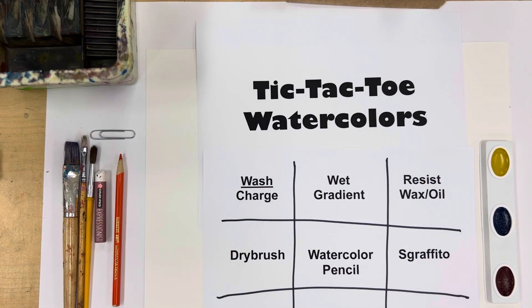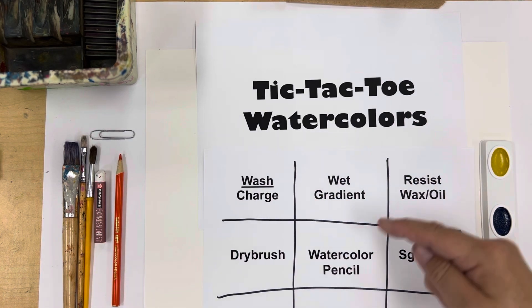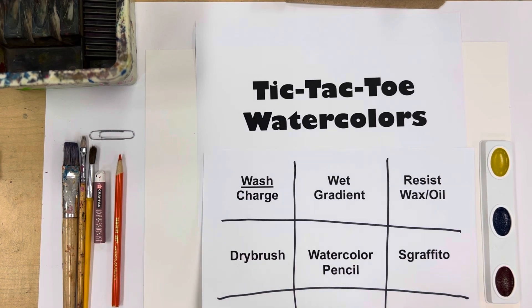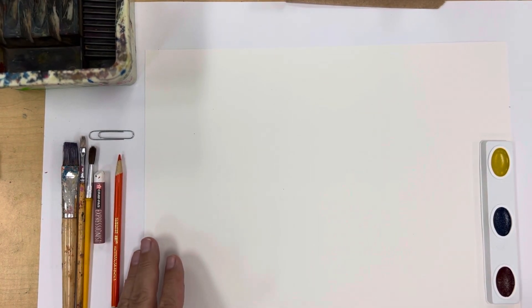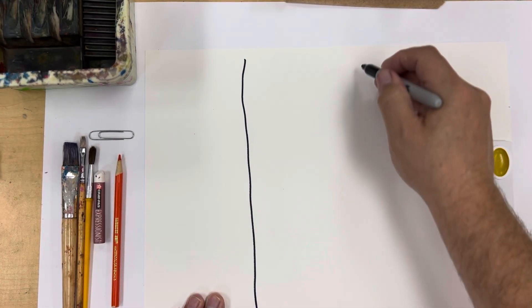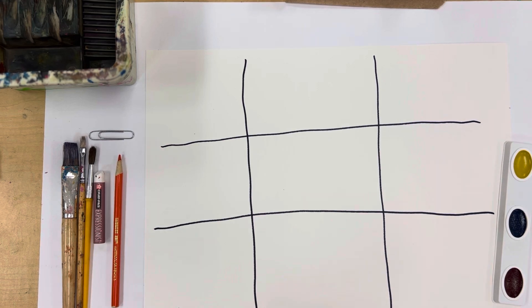I'm going to demonstrate nine simple watercolor techniques — I call this tic-tac-toe watercolors. We're going to do a wash, charge that wash, dry brush, lifting, wet gradient, watercolor pencil, add salt or sand, a wax or oil resist, Sgraffito, and splatter. I'm using just three primary colors, with my watercolor paper set up, and I'll do the tic-tac-toe grid right on it and work each technique into the nine squares.